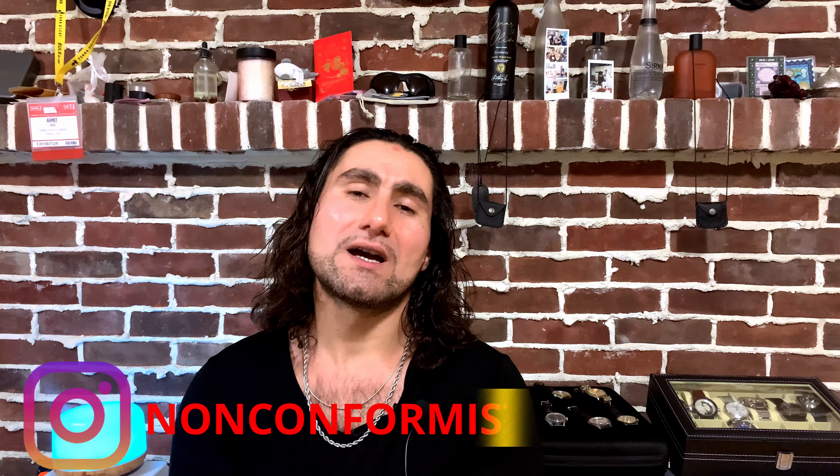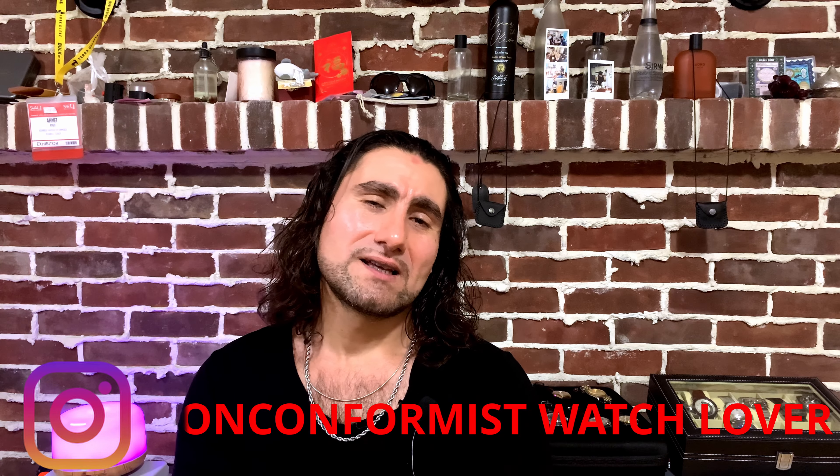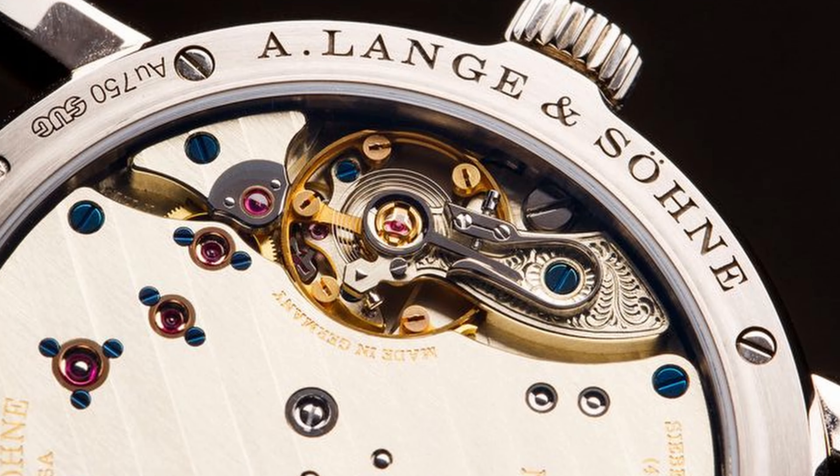Most automatic watches have both hand-winding and automatic together. Some older versions, like early 1980s affordable watches, might be slightly different. However, as they became more popular, most of the newer automatic watches have a hand-winding option too.